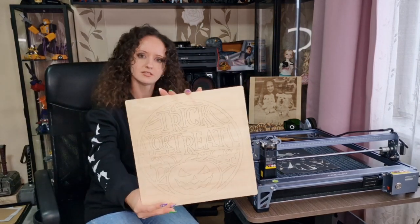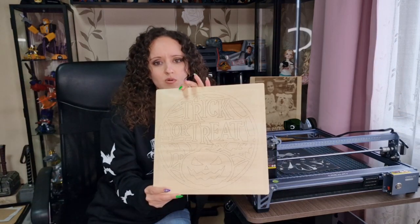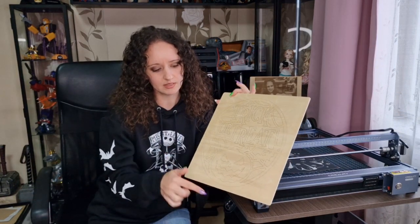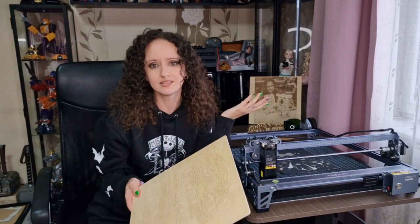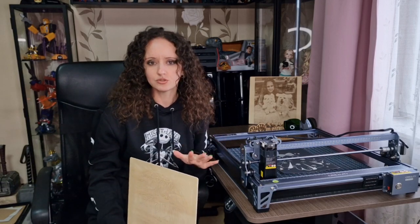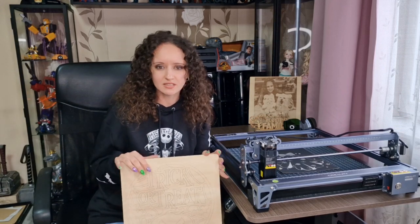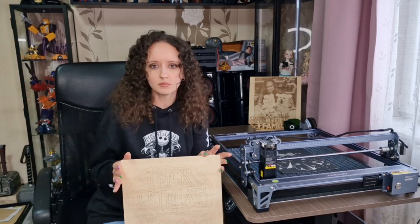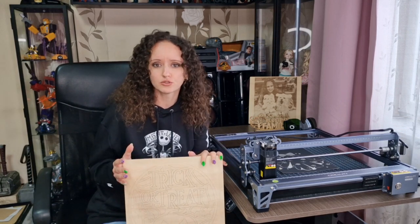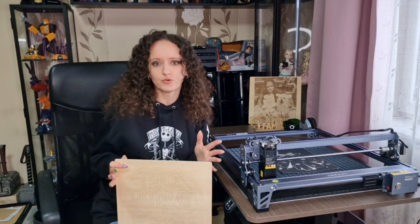The trick-or-treat pumpkin one was my first project. I already know how I could have done it better — you can select the outlining and set it to cut. I didn't know that in the beginning, so this is definitely not hard for a beginner to learn. The cool thing is that you get on the USB stick the parameters for how to set your laser engraver, how to engrave, and how to cut through wooden boards or different materials. I want to try different materials too, but this is all I had for now.